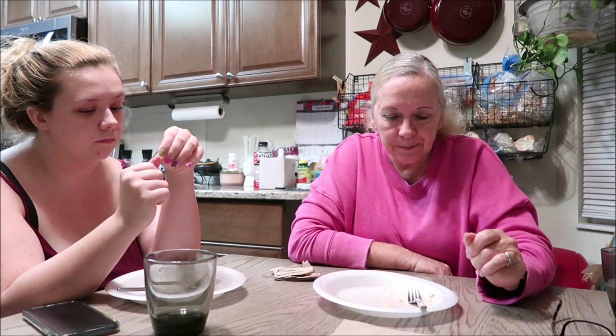Alright everyone, I hope you enjoyed this video — this was delicious, you should try and make it. It has a little spice to it because of all the pepper, so if you don't like spicy don't put a whole lot of pepper in it. Other than that it's really delicious. I love you guys and I'll see you on the next video — peace!